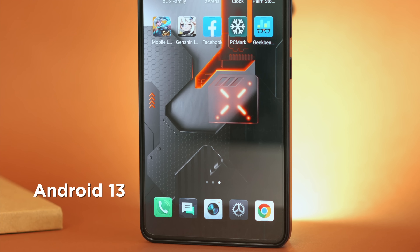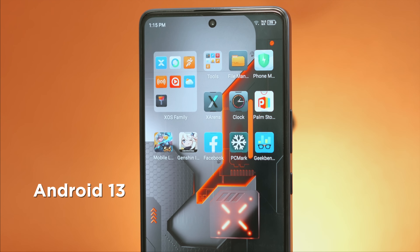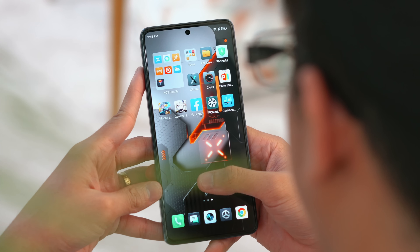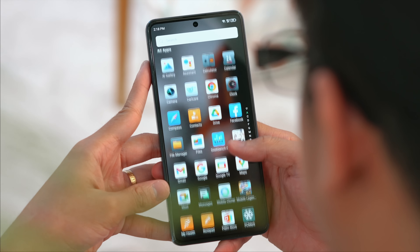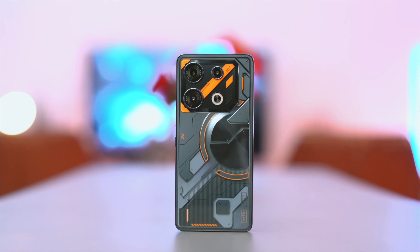The UI is pretty simple and clean, although the themes like wallpapers and icons scream gaming. It's also worth mentioning that there's no bloatware whatsoever, and that's a big thumbs up from us. For biometrics, you have an in-display fingerprint sensor as the primary locking mechanism, but you can also opt for facial recognition to unlock the device on top of the usual PIN, pattern, or password options.